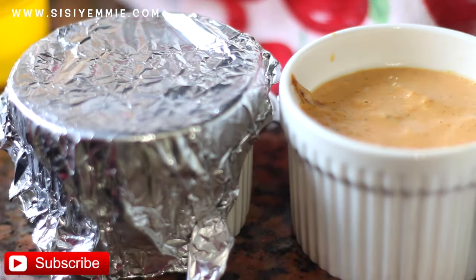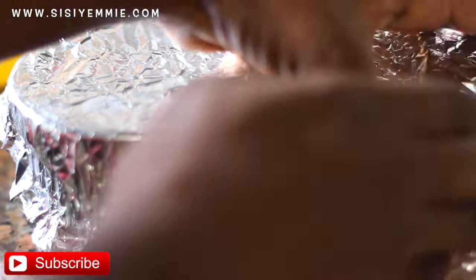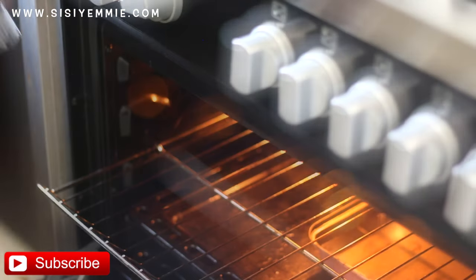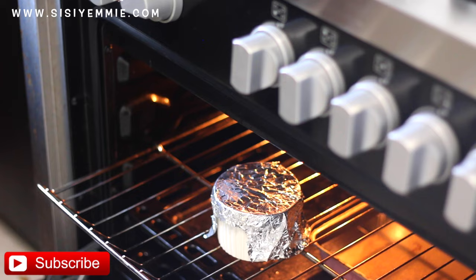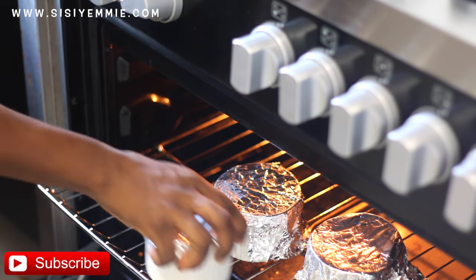Then we're going to cover it with foil paper. If you're abroad you can find ramekins that have covers, but I haven't found any in Lagos — if you know where I can find them, let me know, because that way you wouldn't need the foil anymore. So just cover everything and transfer to the oven.